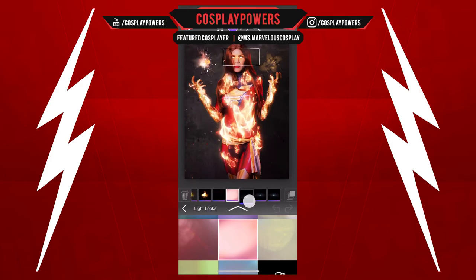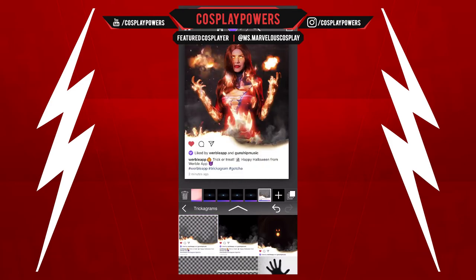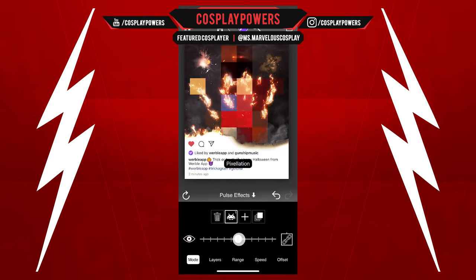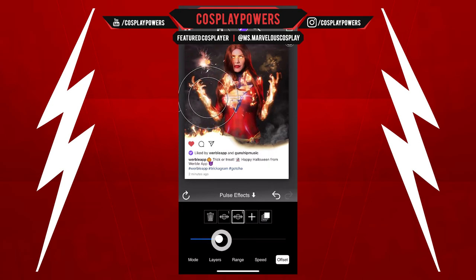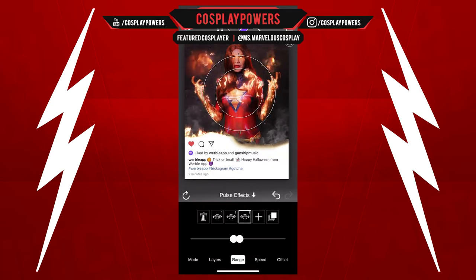Just to give it a little bit more spice. And then we're going to add this cool effect with the Werble app where it looks like it's an Instagram post breaking the fourth wall, which is pretty cool. I'm going to do more of that, then we'll add the pulse effects to make her body move, which would be cool.